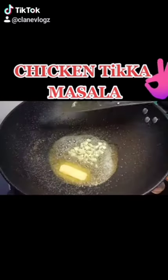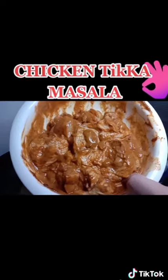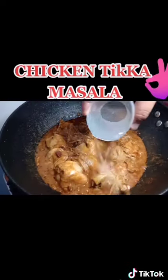Put the butter, garlic, onion, and ginger. We're just gonna caramelize that for a couple of minutes, and now we can put the chicken. There you go. Then we're gonna add some water and let it boil.